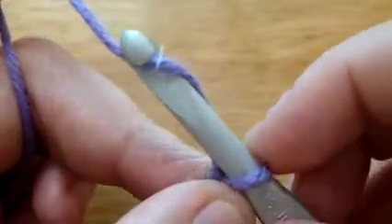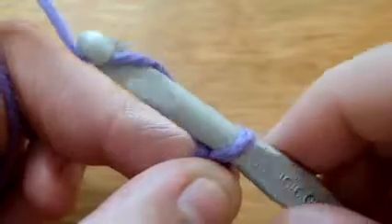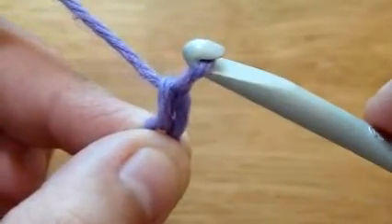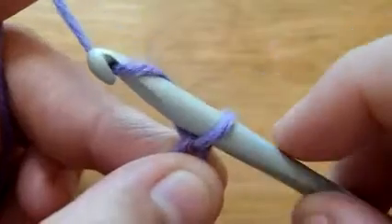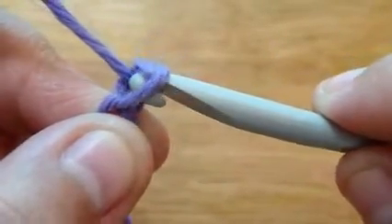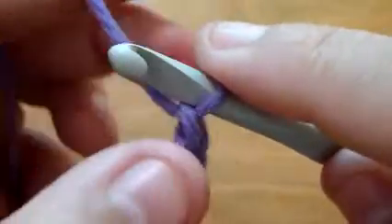Again, wrap the yarn around the hook, pull it through the loop. You don't have to use the J hook, but the reason why I'm using the J hook is so that you have a more clear view of what is going on.